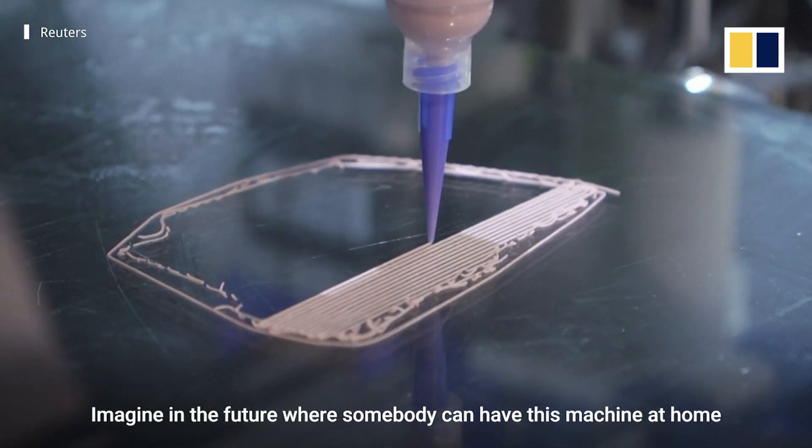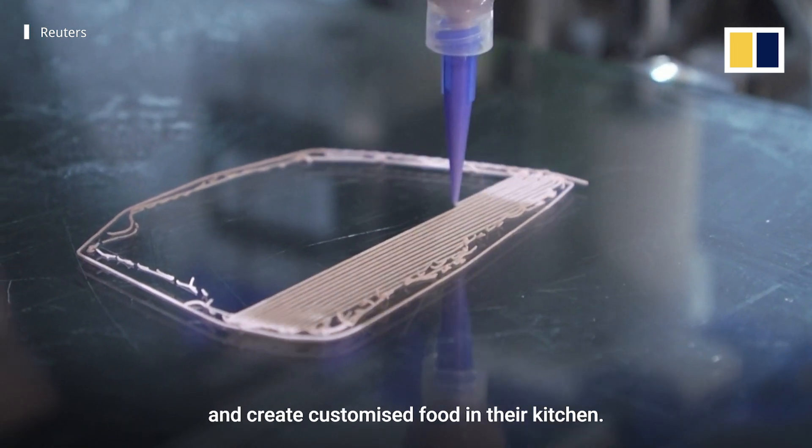Imagine a future where somebody can have these machines at home and create customized food in their kitchen.